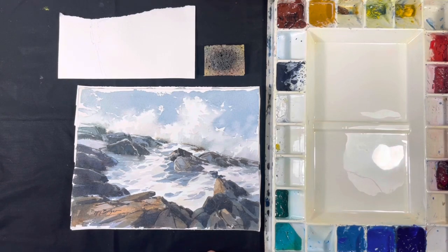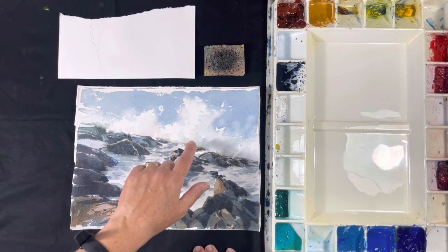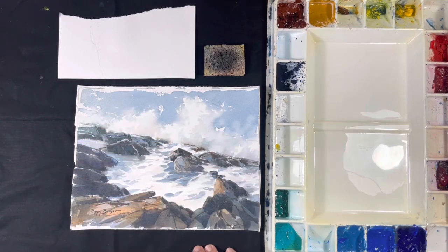Finally, you'll learn how I plan and adjust a composition so that I have some control over where the viewer's eye travels through the painting as they're looking at it.